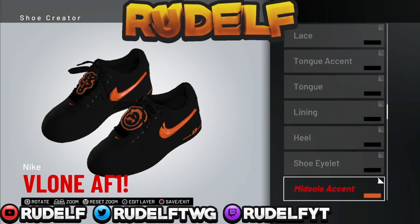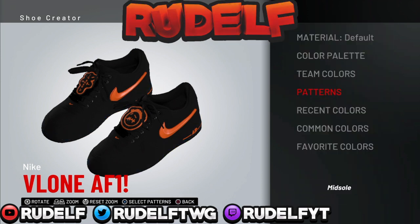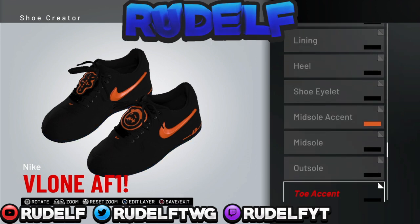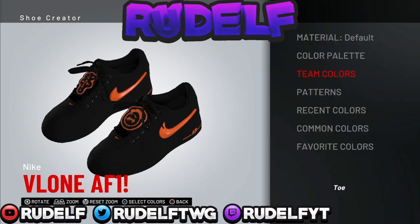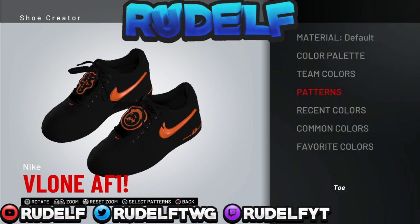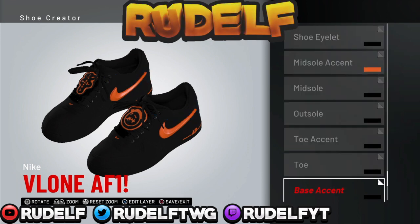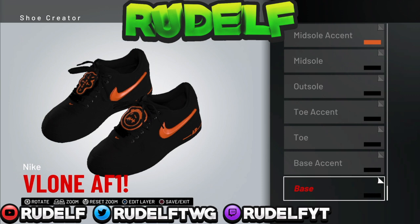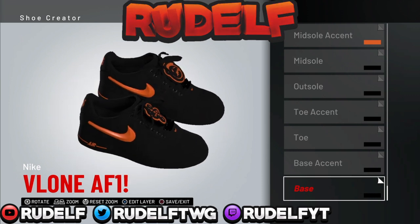I've been stacking up that VC, grinding on my player — I got more than enough VC to buy these shoes, so I ain't stressing at all when creating custom shoes. As you can see, pretty much the rest of the shoe is black, and yeah, I don't really need to say anymore from this.